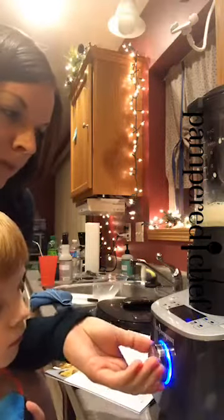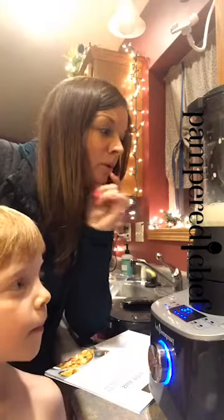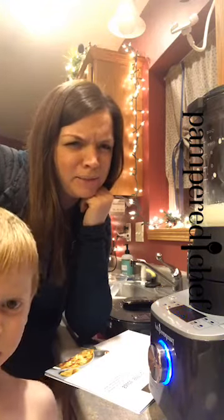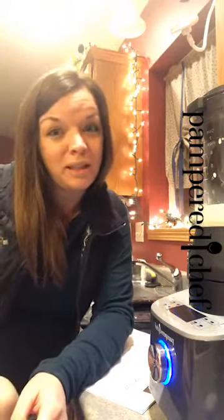I hate boiling noodles, so the other thing I'm going to do is do my fettuccine noodles in the quick cooker. I broke up a whole pound of noodles in here, and I think I have about five cups of water in here. I'm just going to custom set this for about six minutes. I've only ever done a half a pound at a time and that only takes four minutes, so I'll probably do six minutes for a full pound. But they turn out just like you boiled them on the stove — they're not sticky, not overdone, not hard. They are perfect.